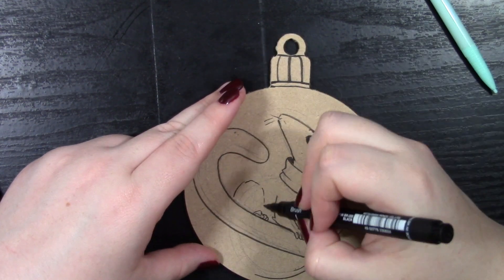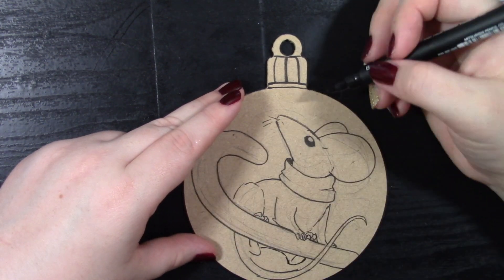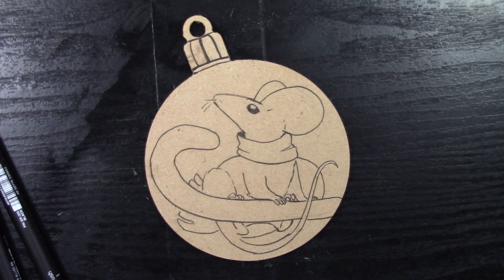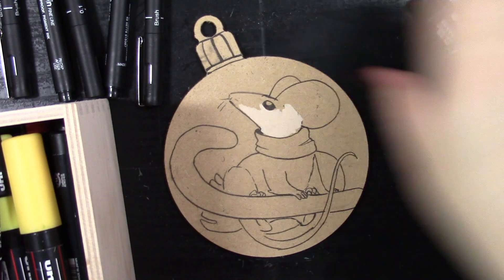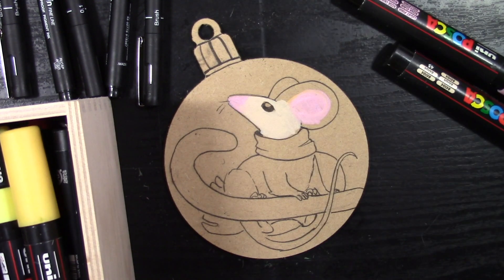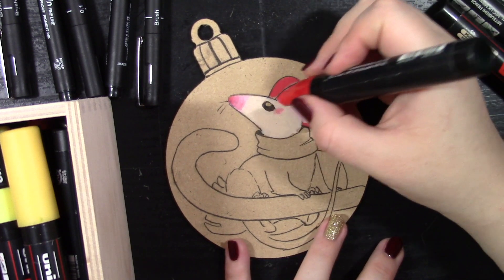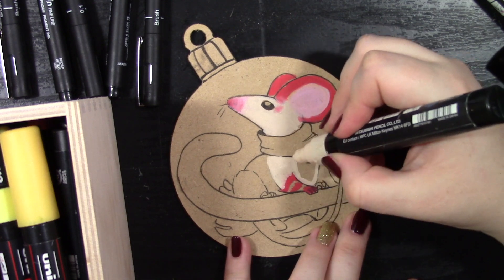For this ornament in particular, I really wanted to do a throwback to Pepper the little mouse — the candy cane critter we created a few days ago. I wanted one side to have Pepper with a candy cane, and on the other side I wanted Pepper going into a candy cane forest, to have that tree aspect. And because we're putting these onto the tree, they can make the perfect tree decorated with our own ornaments.